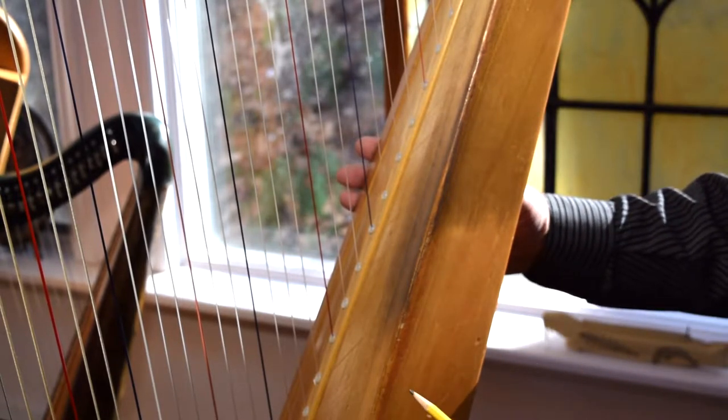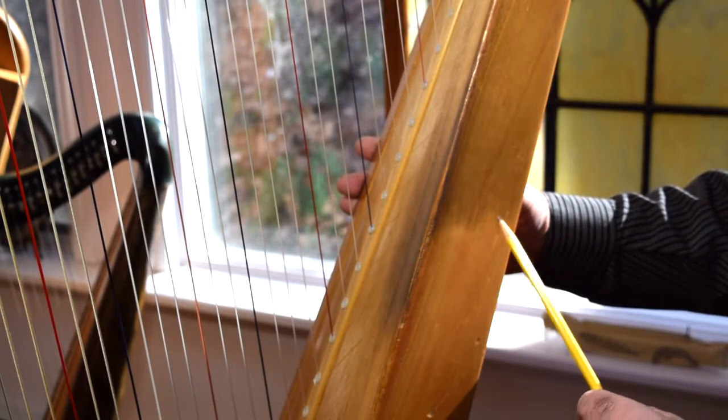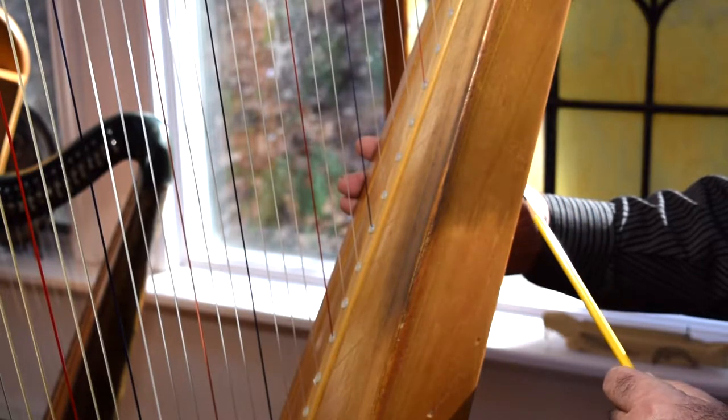We have used this as a test harp for our product and we have cleaned it up to about here, and later on I'm going to clean the rest of it and show you how effective our product is.